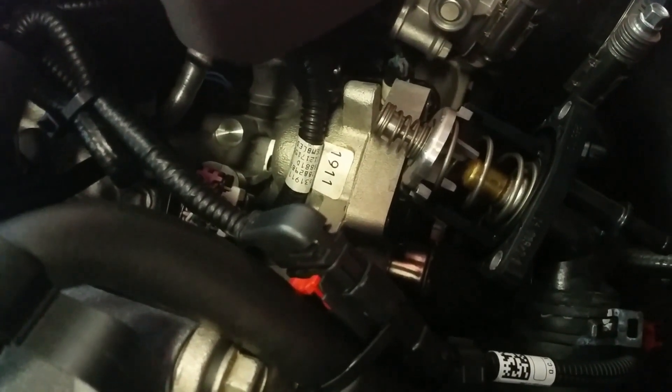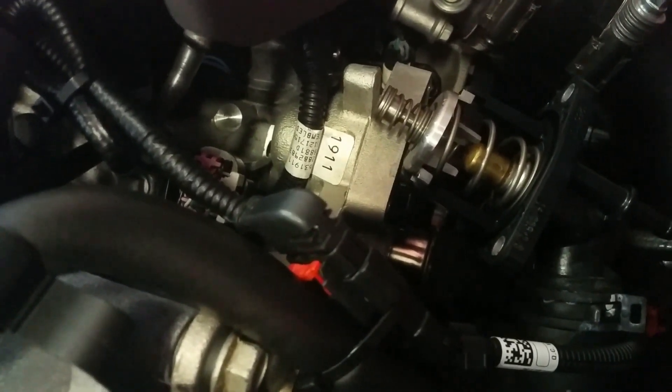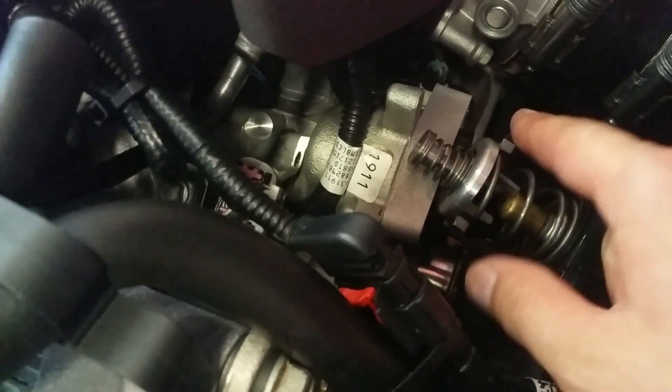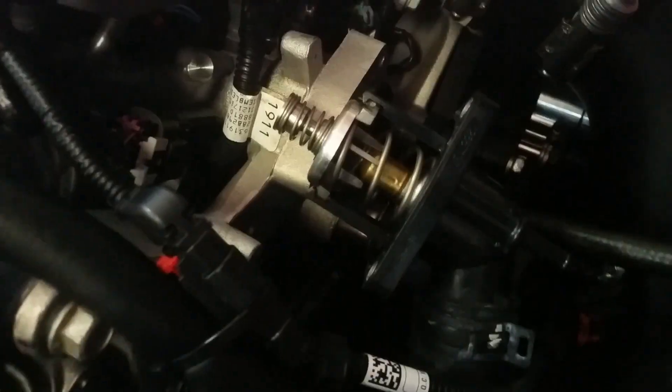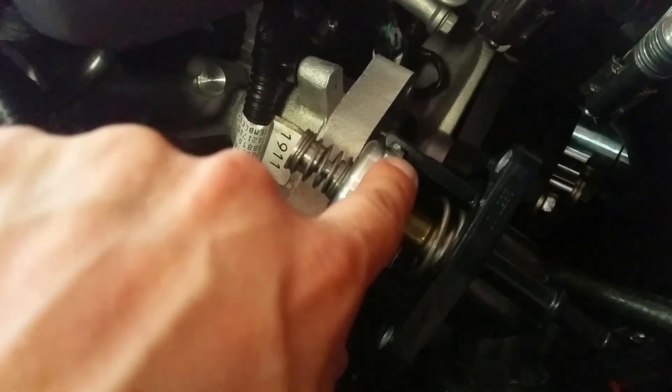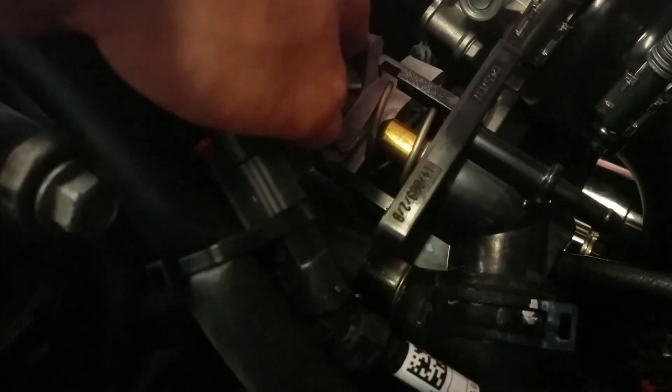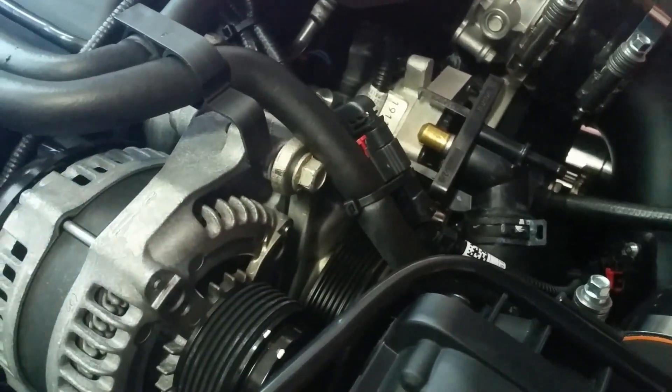This will be kind of hard for me to show you guys since one of my hands is not free, but this right here is spring-loaded. You can push right on it, and as you push down these two parts will twist right off — that's how you get the thermostat off. You can see how I twisted it off and it's starting to come out. Just push it down more, twist some more, and it'll pop right off. Then the actual thermostat is inside right here.